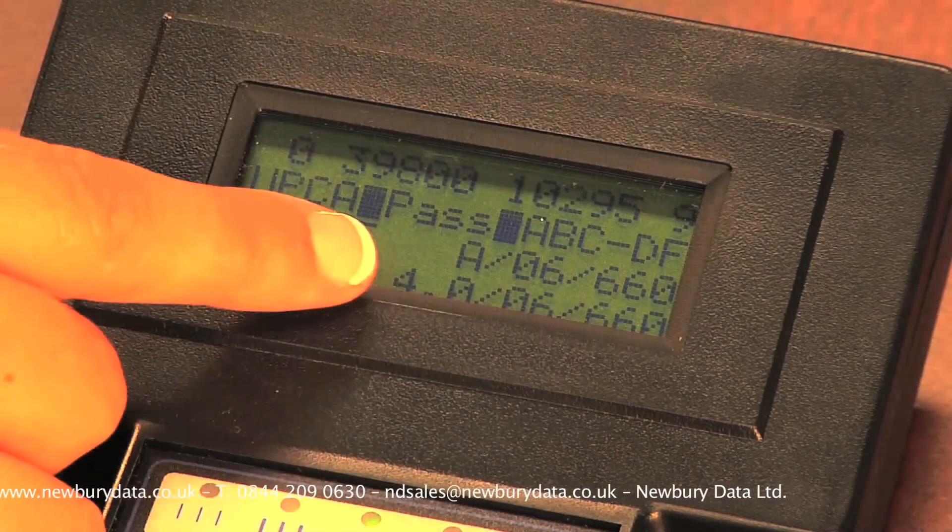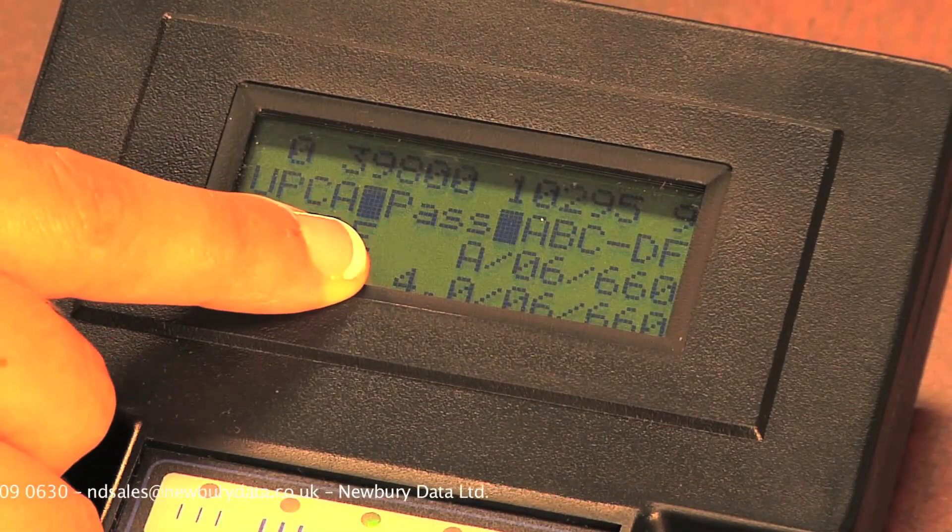The last line on the LCD is the same information as the line above, but in the ISO numeric format. The grade is a 0 to 4.0 scale, with an A grade being 3.5 to 4.0, a B being 2.5 to 3.5, and so on.